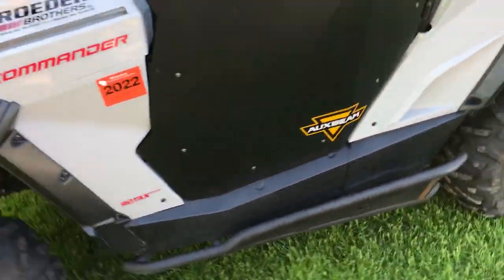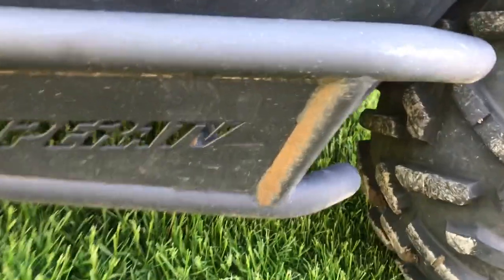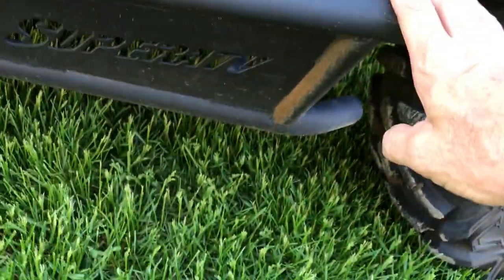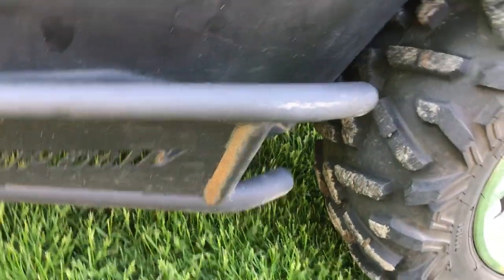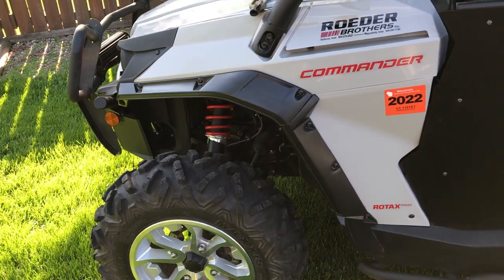Wheels and tires are stock. The rock sliders are Super ATV. I'm not really too happy with them - I haven't had them on a year and you can already see what's happening. I don't have mud guards - they don't make them for these. For being powder coated, the finish isn't holding up well. The flares are also pitted from rocks.